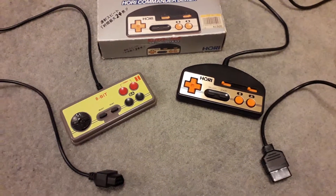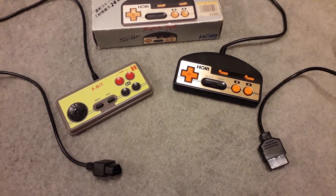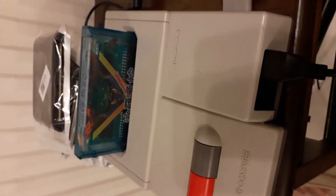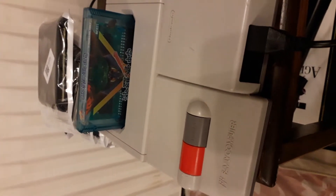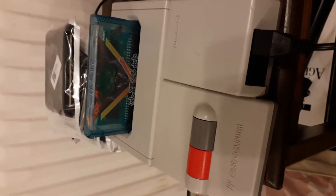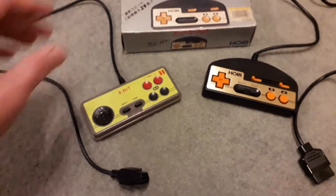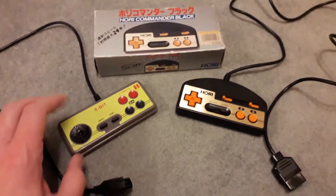Recently I've been getting into Famicom collecting, which is a completely new thing for me. I got an AV Famicom — that's the Japanese version, also known as the top loader. The American version is also known as the top loader, so basically inside it's just a Famicom with a top-loading cartridge slot — none of that stupid NES-style VCR front-loading nonsense that always goes wrong.